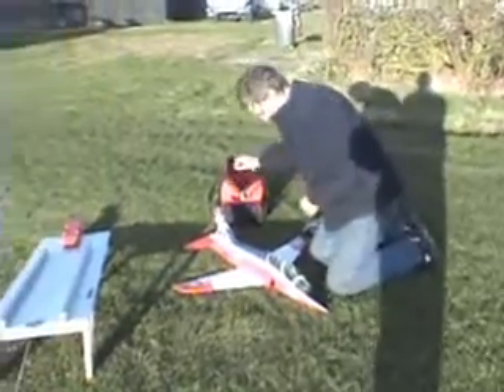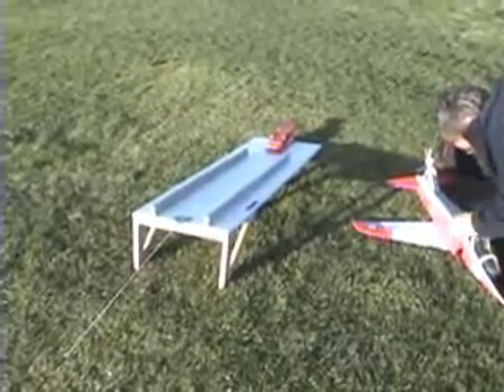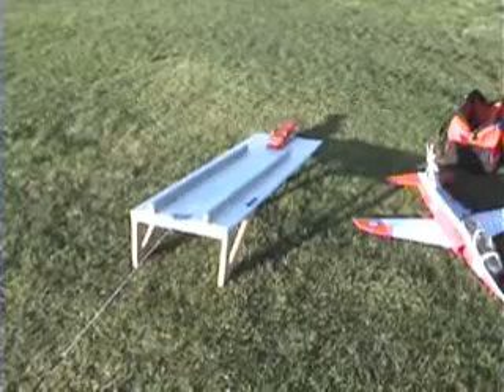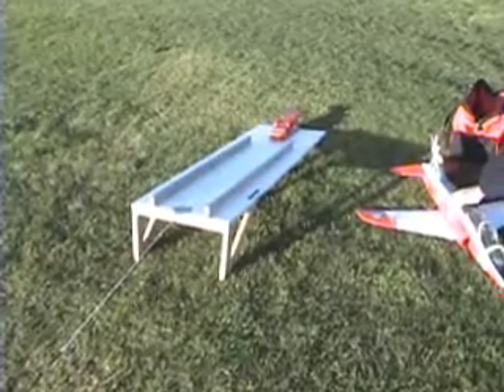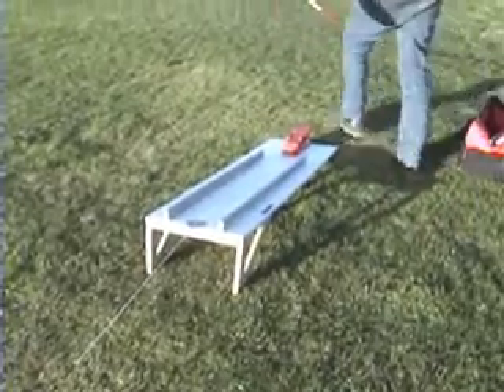We're going to be using the TASTER today. This is the TASTER — it's the Tilted Aircraft Static Thrust Energy Rig. We thought it would be very wise to call it the TASTER. Homemade — we'll make you one for a small fee if you want one, give us a call.